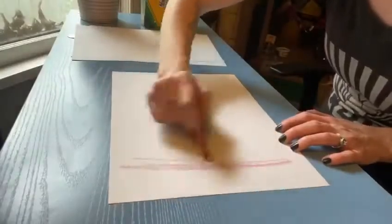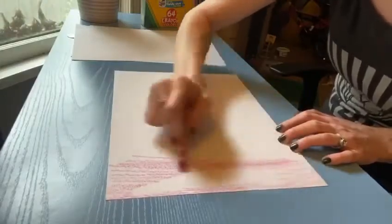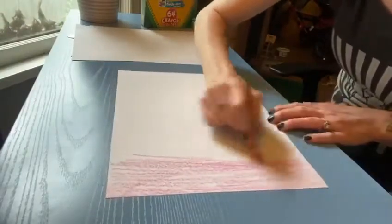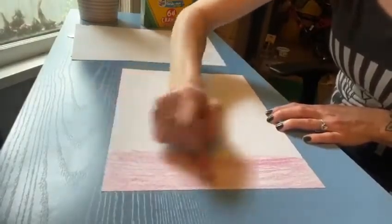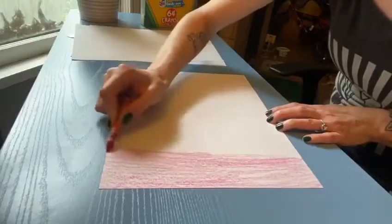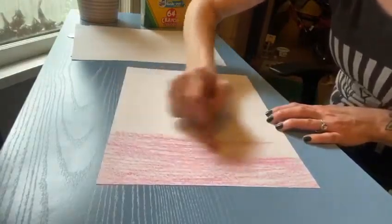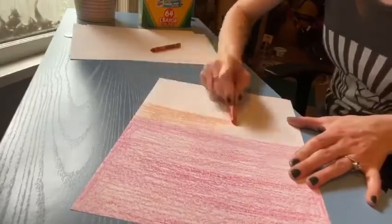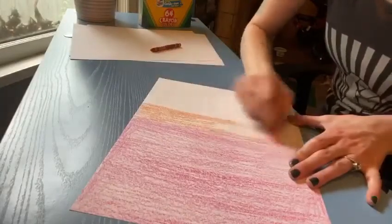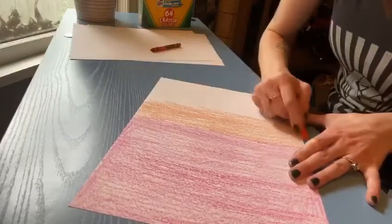I'm going to talk to you really quick about paper choice. You can use construction paper, old scrapbook paper. Here I have some white sketchbook paper and copy paper would work fine. If you want to use paints like watercolor, you definitely need a thicker paper like watercolor paper, but it will make your paper a little harder to fold and you'll have to wait for it to dry. You definitely don't want to paint on this thinner paper and then try doing a lot of folds and gluing, because I did and it didn't turn out very good. So just a fair warning there.